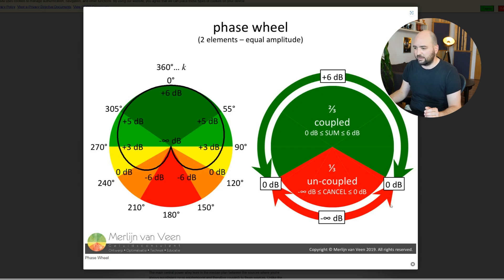The important bit to understand is that this phase shift really only becomes properly destructive once they're 120 degrees or more out of phase. He calls this the coupled zone — two-thirds of the potential phase shift and the signals are still coupled. Only in the remaining one-third of phase mismatch do you actually get uncoupled signals and real cancellation. So it takes quite a lot of mismatch for the cancellation to actually become a problem. Amplitude is important — the two signals have to be roughly at the same amplitude — and the phase mismatch has to be quite drastic, 120 degrees or more.